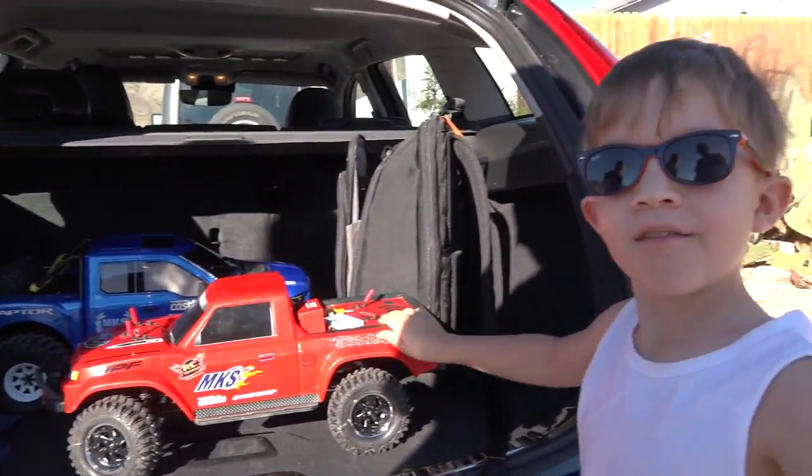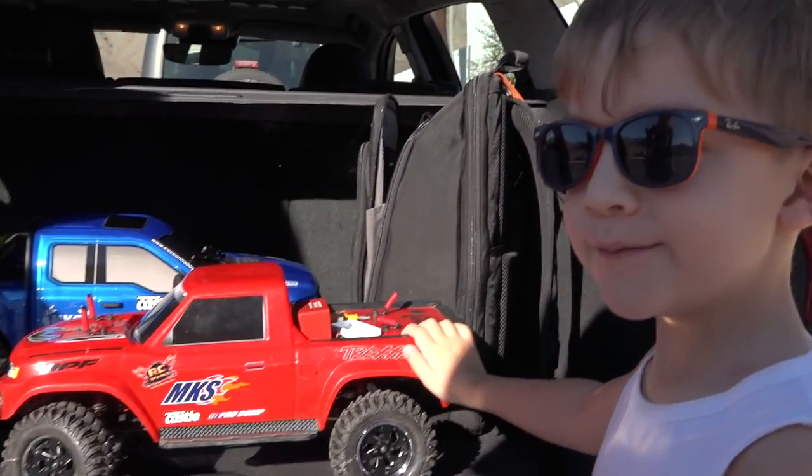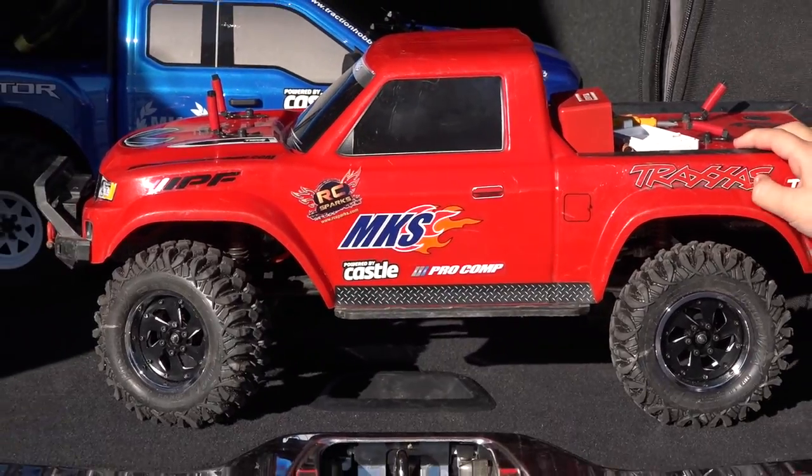Dun-dun-dun-dun-dun-dun — it's my truck. I see that. Let's get it in the sun. Looks nice and shiny. Yeah, I cleaned it.